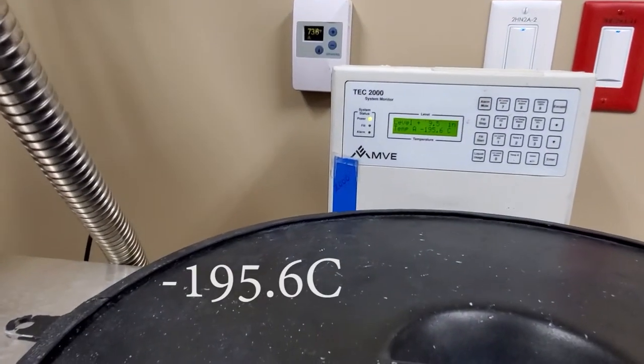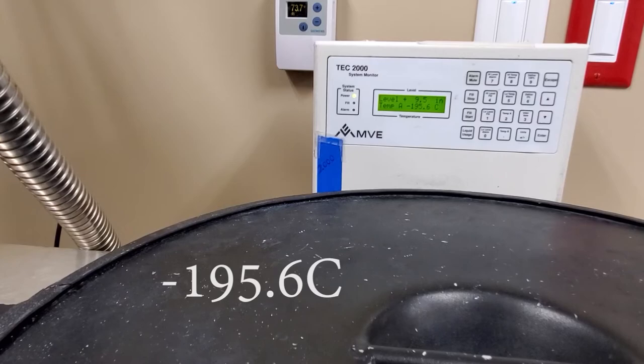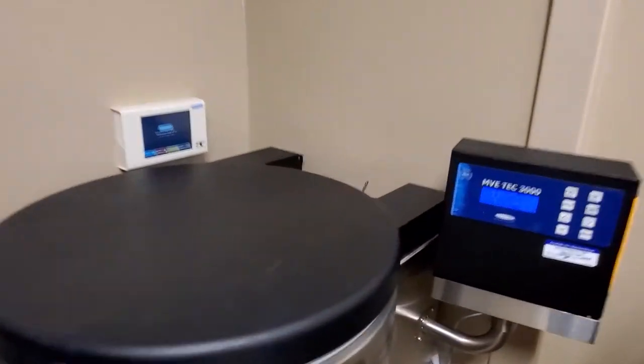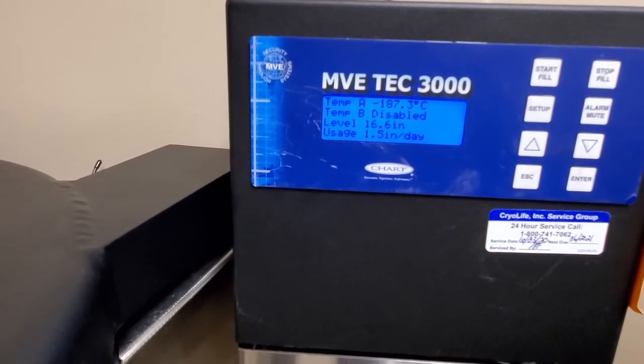You can see here the temperature on this unit is negative 5.6 degrees C — that is crazy cold. And this freezer here, we have negative 187.3 degrees C. Very cold.